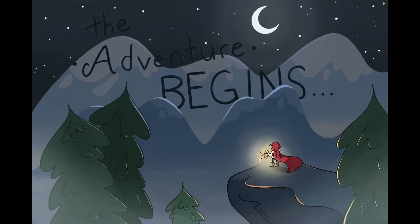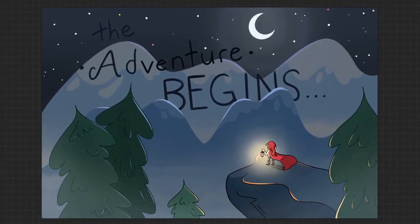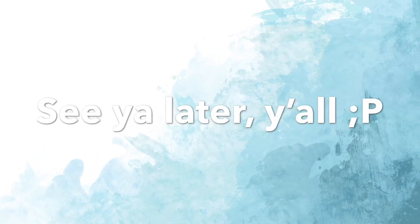And that pretty much wraps things up for this video. Be sure to like and subscribe if you haven't already, and comment which washi-inspired drawing you like the best. Check out my Redbubble shop while you're at it. Thanks for watching and I'll see you in the next video. Bye!